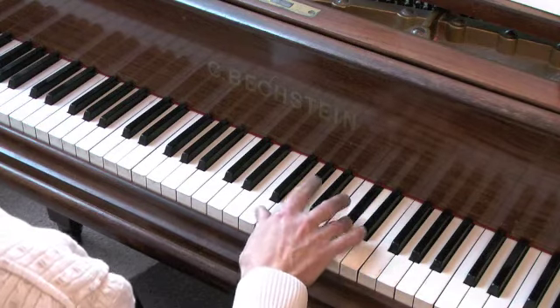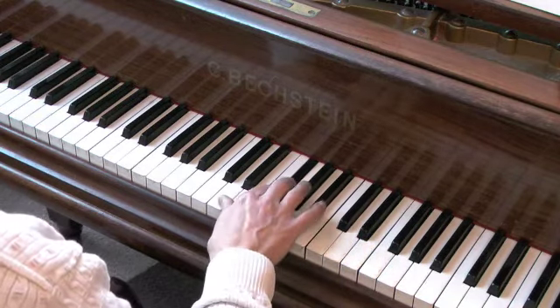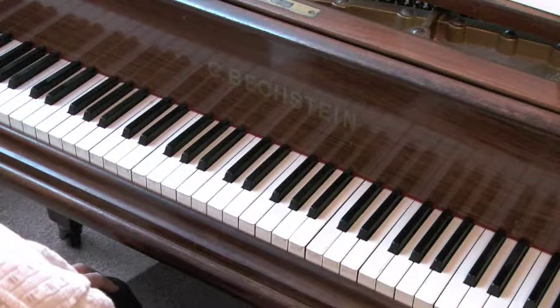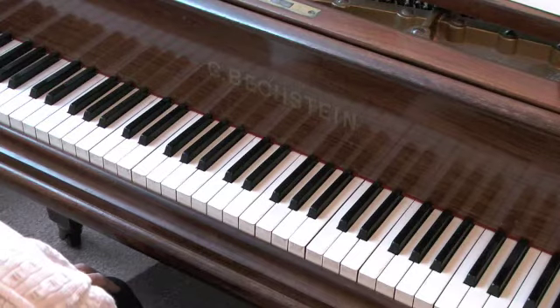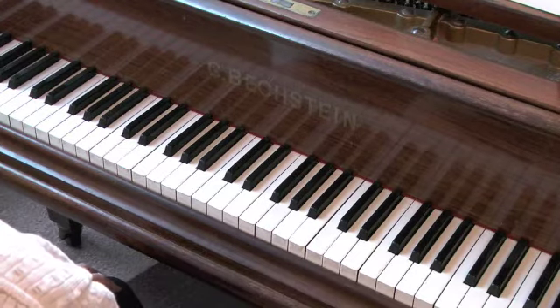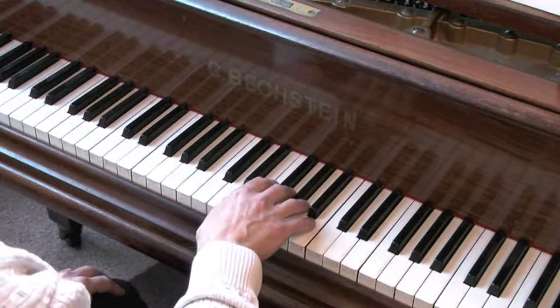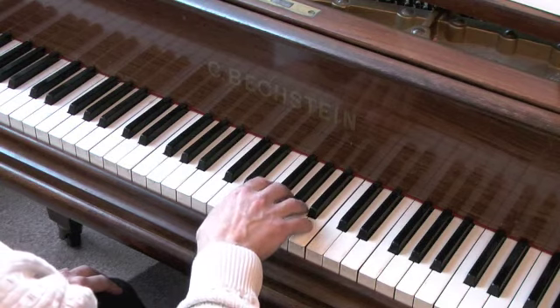Exercise 20. Right hand, bar 7 to bar 8, including trill. After 3. 1, 2, 3.